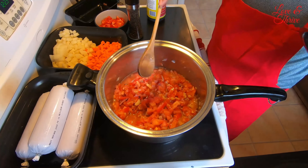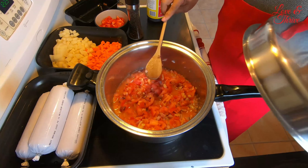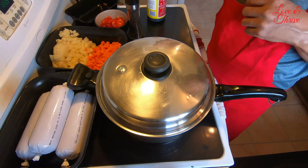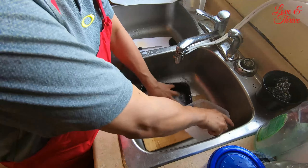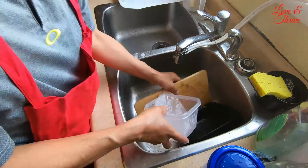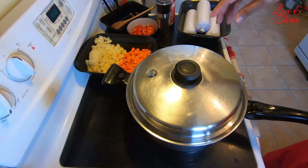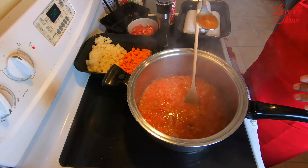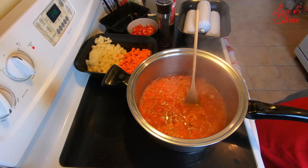Let's cover this so it cooks more easily — don't waste that heat. While we wait for it to boil, let's wash the dishes. It's boiling now! Let me taste a little bit for saltiness — mmm, sarap! Good, it's done!